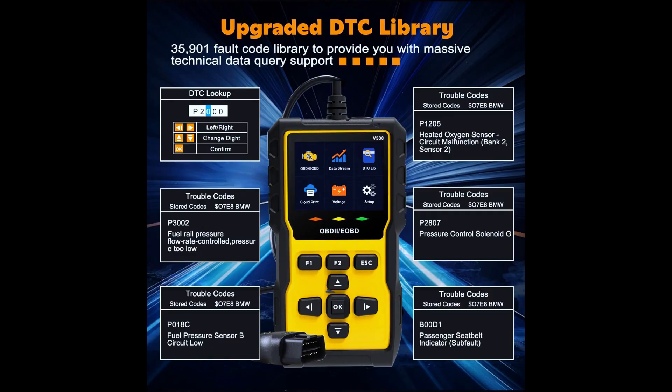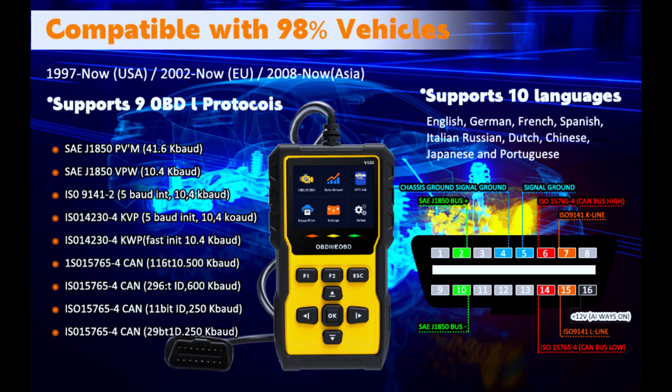The upgraded car code reader and reset tool database is richer, with 35,910 built-in DTCs compared to 3,000 to 10,000 for other OBD2 scanner diagnostic tools, covering tens of thousands of detailed fault code definitions that will quickly identify failure causes and potential problems for you. It's compatible with 98% of vehicles and supports 10 languages.